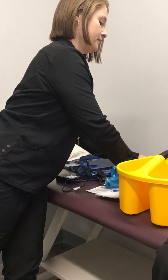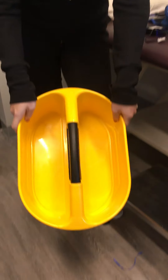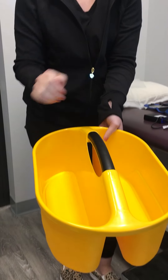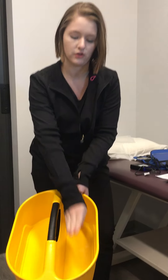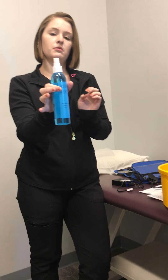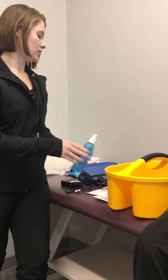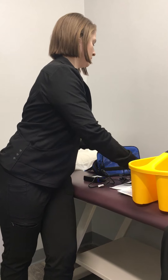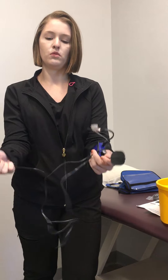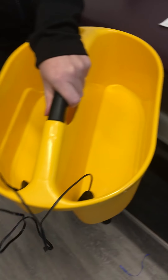Then you're going to take your yellow bucket — there are two compartments. You're going to fill each side up with water until it will touch your ankle when you put one foot in each side. After, you'll unscrew the bottle and measure out one teaspoon of liquid that will go in each side, and then you will take one pad and place it in each side of the bucket.